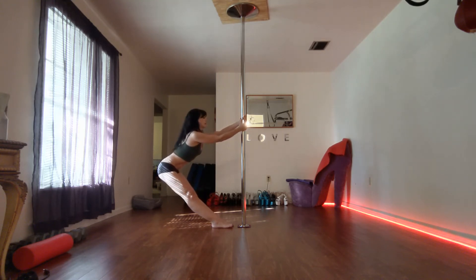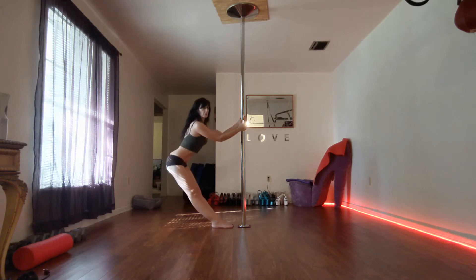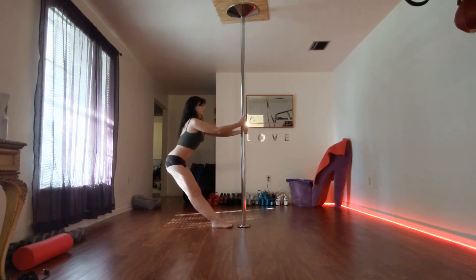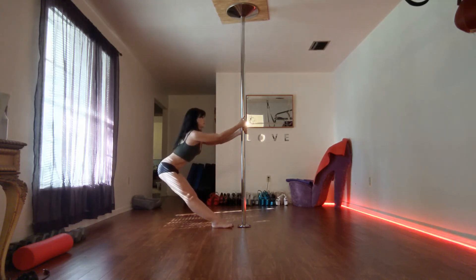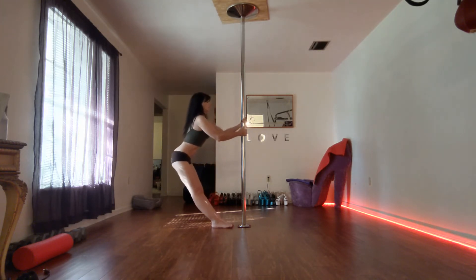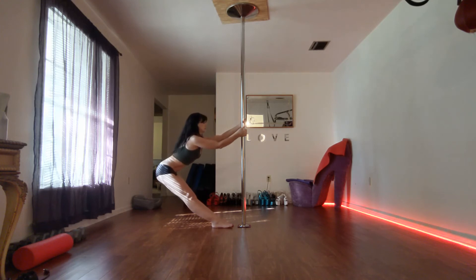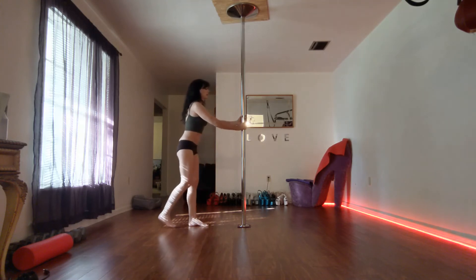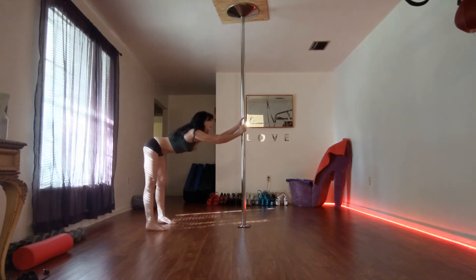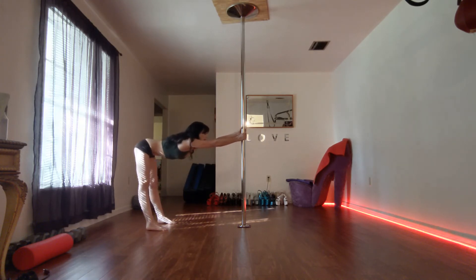Then turn to the pole and just kind of stick your butt out — making sure you've got that proper shoulder alignment, shoulder blades back and down. You'll feel this really in your hamstrings. It's a stretch you can only do if you have a pole or stall or something like that to hold on to. And then just stretch your shoulders — take your hands about chest height, bending at the waist, and just kind of pull back.